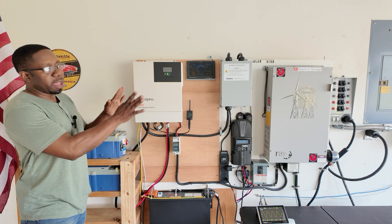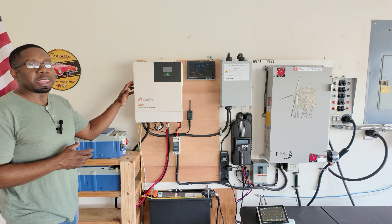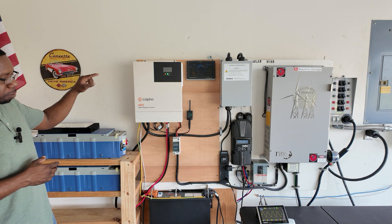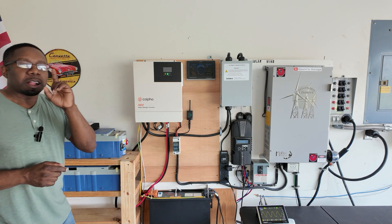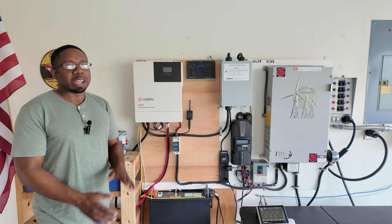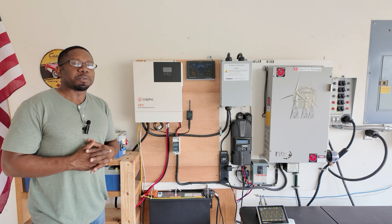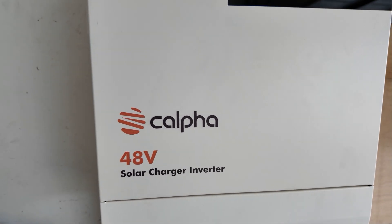I'm going to show you guys how this works — we're going to run a few loads and show you why you should get one of these. The Kalfa 48-volt solar charger inverter and the Kalfa B51100. I'll also show you I have the solar panels and we'll show you how all that works, so stay tuned. Let's take a close look at the system — this is the Kalfa 48-volt solar charger inverter.